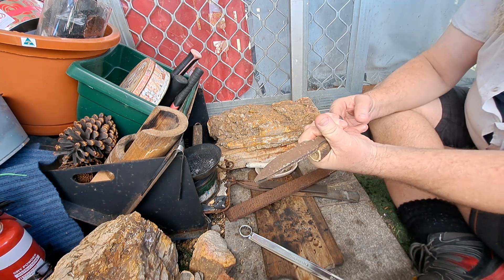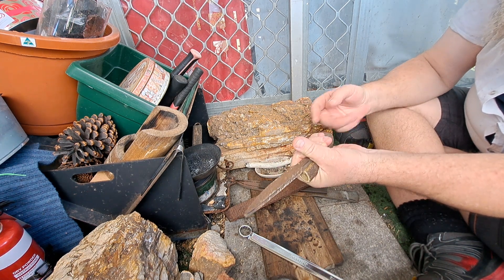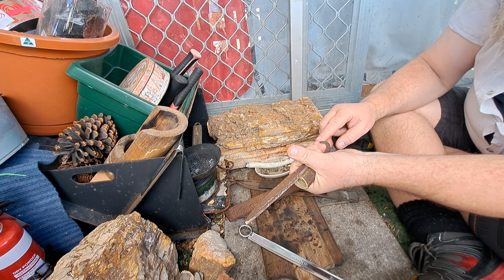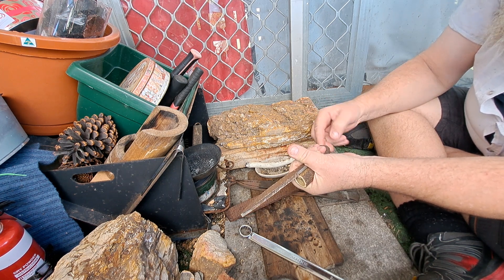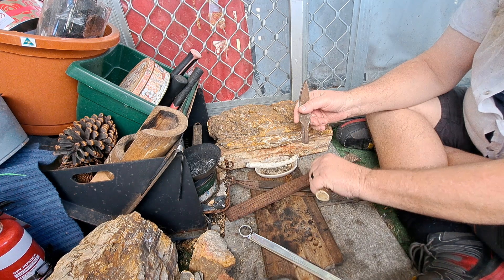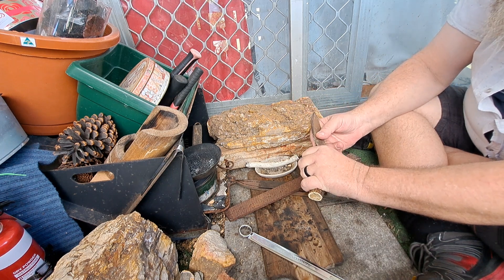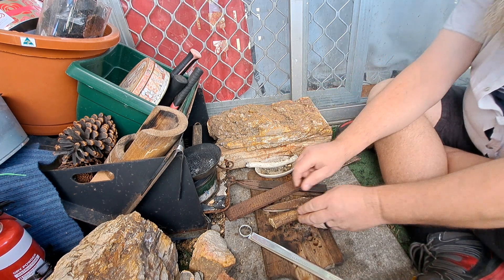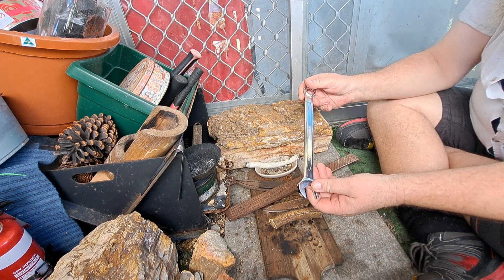I don't know what I'm going to do for the pommel area yet — I might just round it off, maybe put a little brass ring on it and glue that on, hang some beads off it or something. Basically that'll go in there — and I bought this one, 7/8th of an inch.